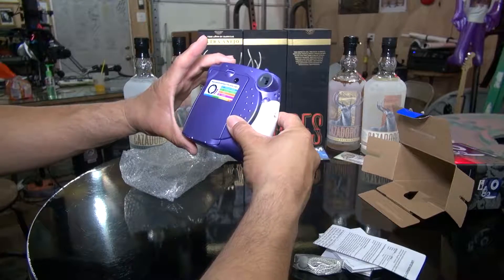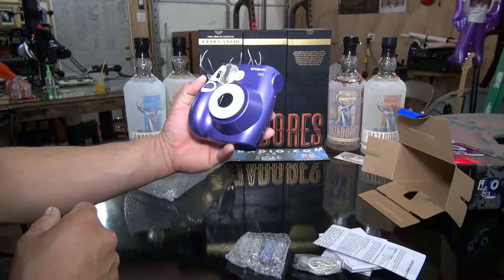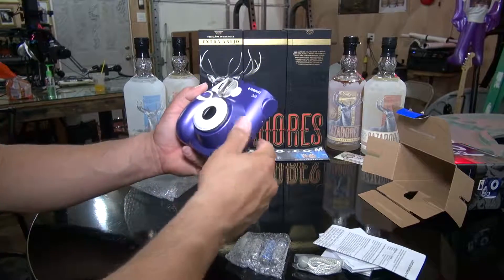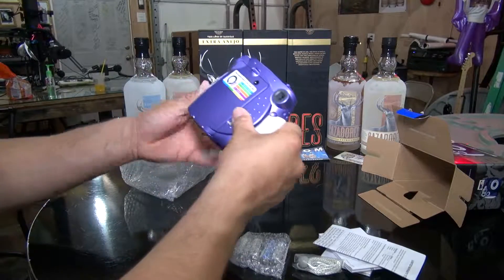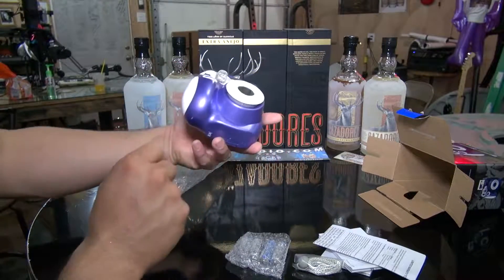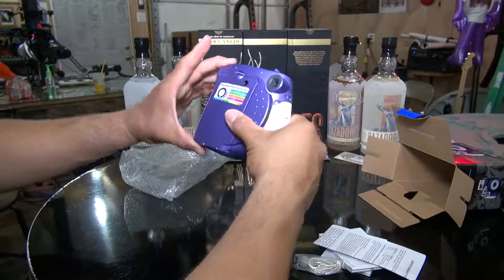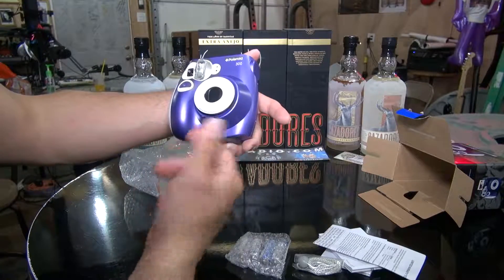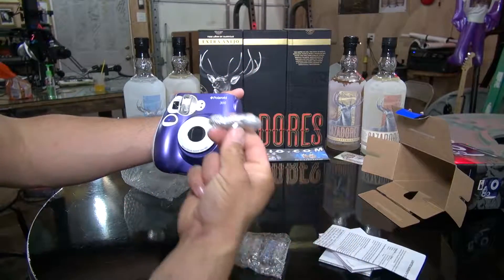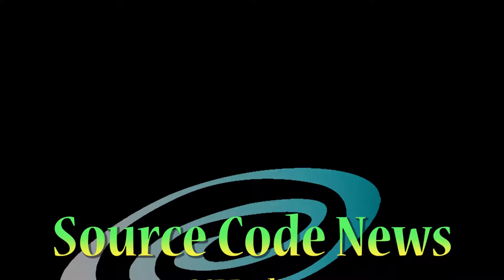This is going to be my daughter's. Once she plays around with it and if she likes it, I'll let you guys know on Source Code News in a future episode. It doesn't look like something I would get for myself — it looks more for a kid, but probably perfect for my daughter. Mike from Source Code News, out.